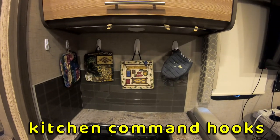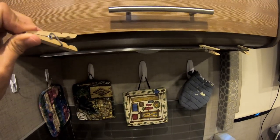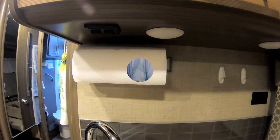In the kitchen I've added many command hooks to hang things such as potholders and towels. I also use these clothespins to hang towels and other wet items that need to dry when we're traveling. We hung a paper towel holder in the kitchen also. The hooks really help in this small space.